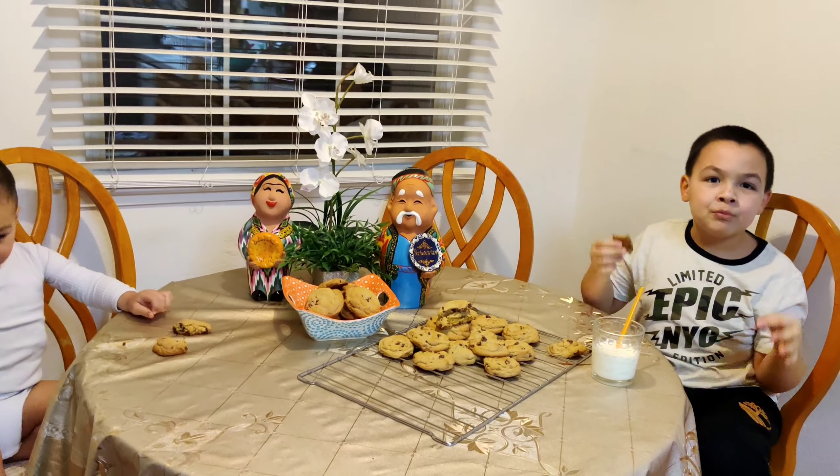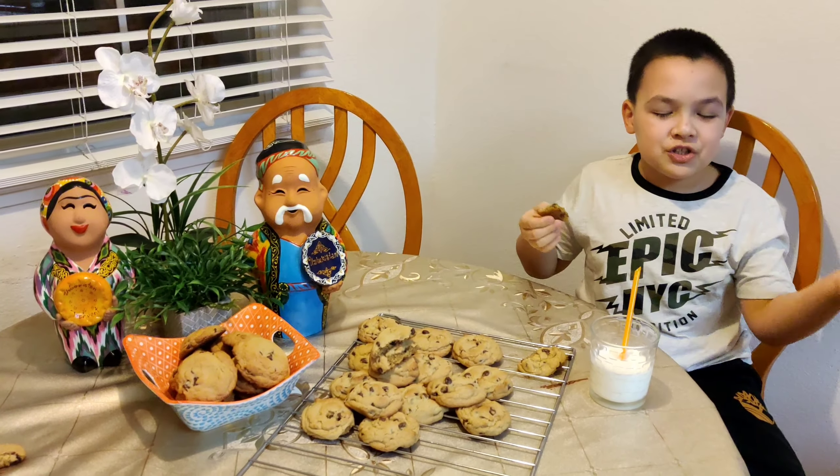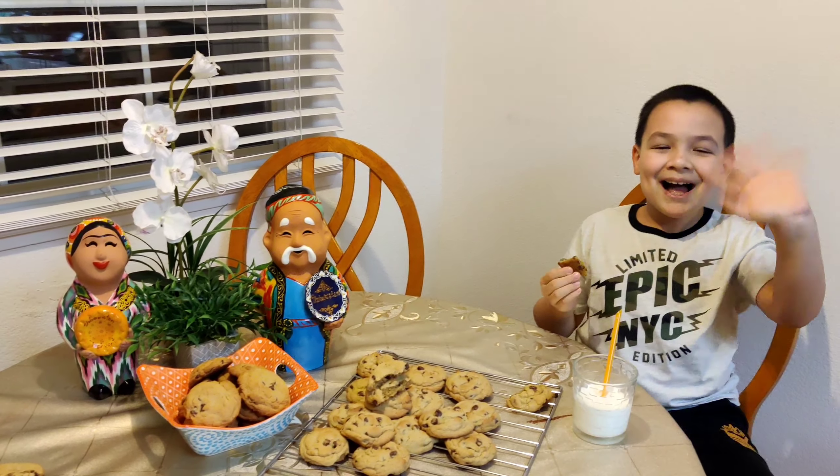This is it for today's video. Make sure to subscribe, like the video, and make the bell go ding. I'll see you guys in a future video. Bye!